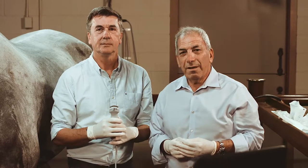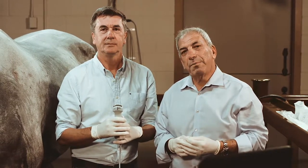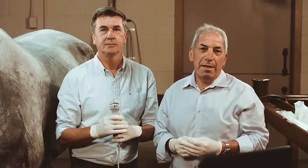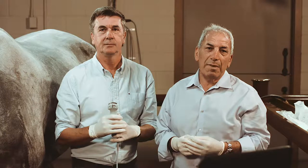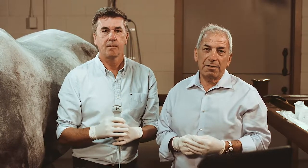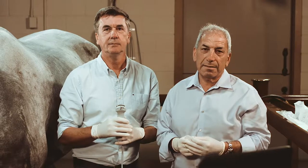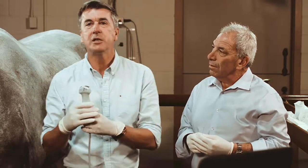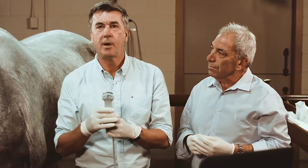Hi, I'm Dr. Richard Markel here today with Dr. Philippe Benoit. We're going to be doing some ultrasound guided injections, some that may be new to you and some that you may have seen before, but we have some unique perspectives on how to make this easier and more useful for you in practice. I'm going to show you some injections of the neck and the back today with Dr. Markel.